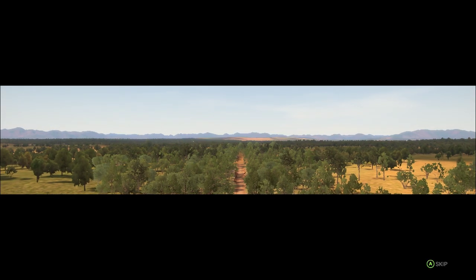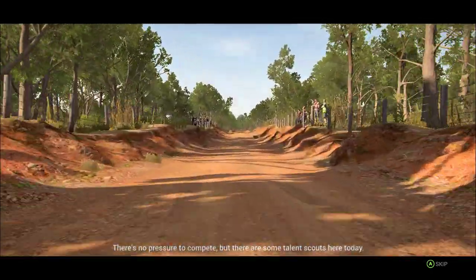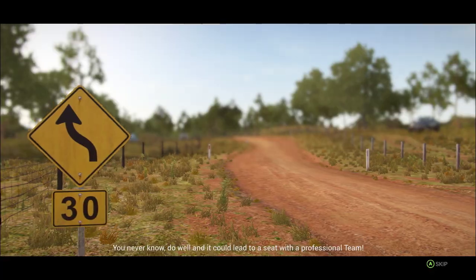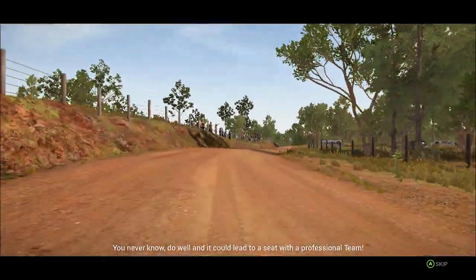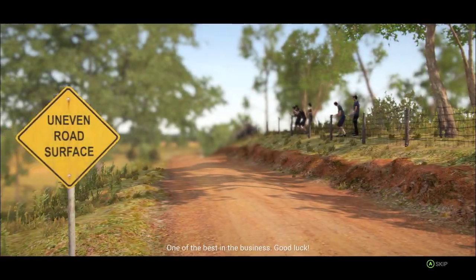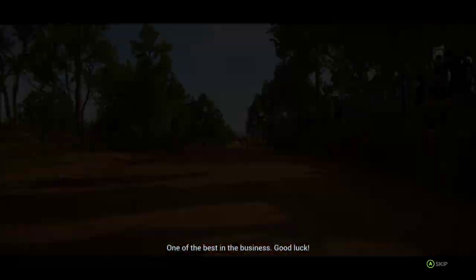Welcome to Fitzroy, Australia. This is a great place to get a taste of driving a rally car. There's no pressure to compete, but there are some talent scouts here today — you never know. Do well and it could lead to a seat with a professional team. Your co-driver and instructor for today will be Jen Horst, one of the best in the business. Good luck.